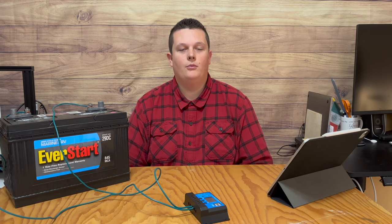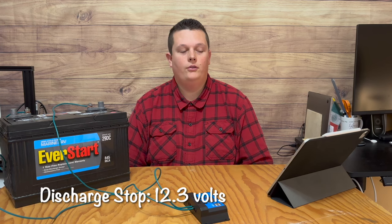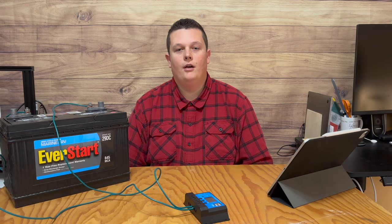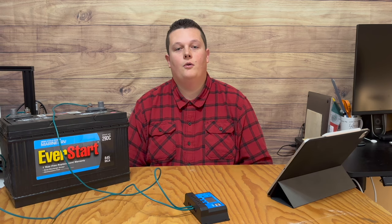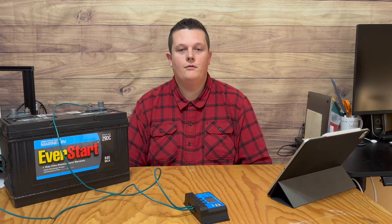Discharge stop is what voltage the controller stops producing power to the load. The default is 10.7 volts, but for a lead acid battery that is way too low, and you will destroy the battery if it actually gets down to 10.7 volts. I would recommend a discharge stop of 12.3 volts to keep the lead acid battery above 50% state of charge, but unfortunately the parameter range only allows between 9 and 11.3 volts, which I think is ridiculous. So I would set it as high as possible at 11.3 volts.